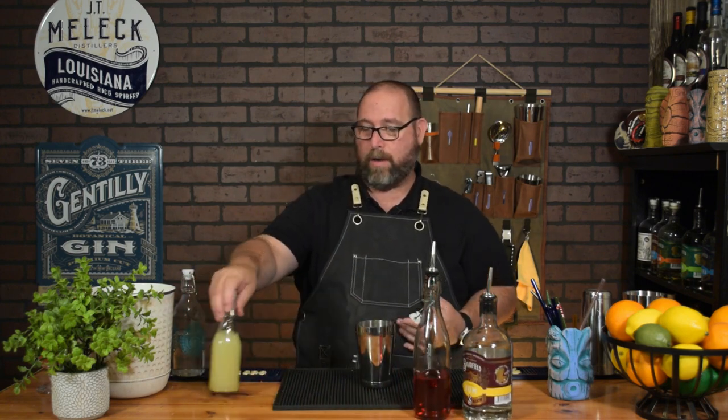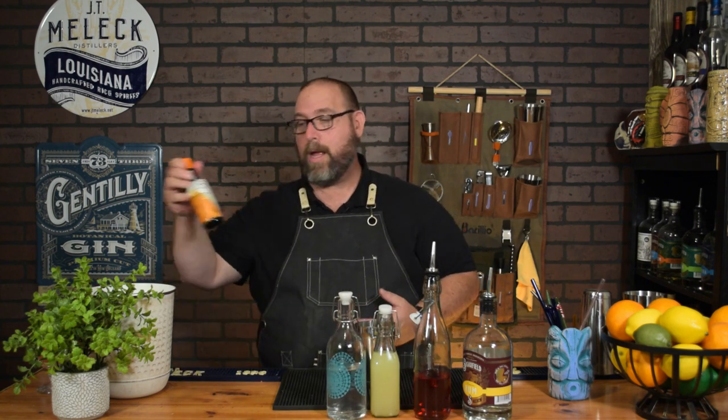One ounce of simple syrup and five dashes of orange bitters. This is kind of how my margarita came about — lime juice, tequila, simple syrup, and orange bitters in my very first low-carb margarita. So we have our rum, cranberry juice, lime juice oleo-citrate, simple syrup, and orange bitters. Super easy ingredients — you can get them basically at any grocery store. RX Sugar: check the link below for a discount.